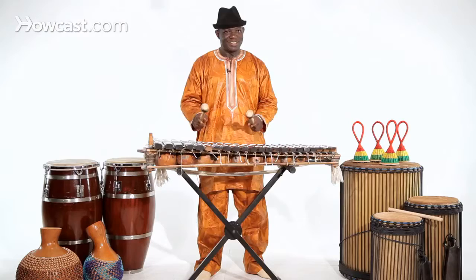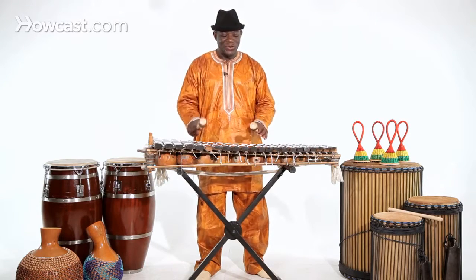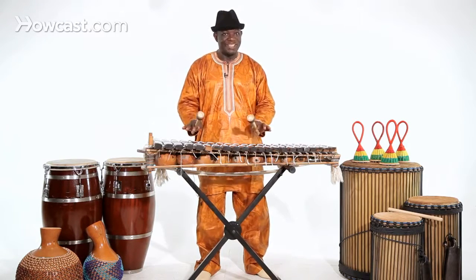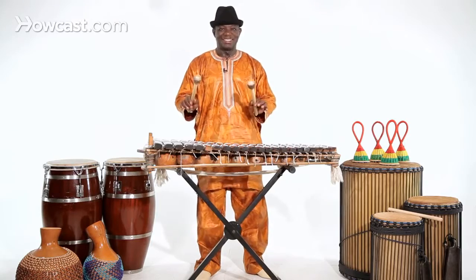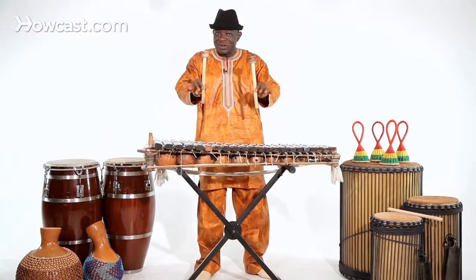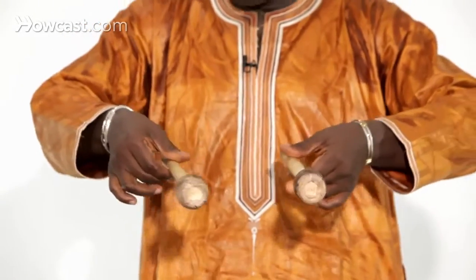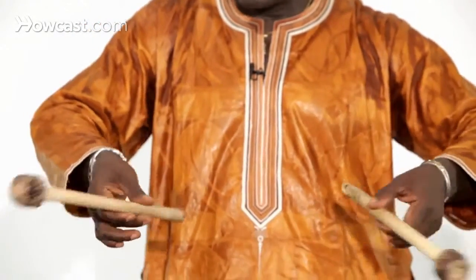This is technique, but softly — it's not hard. You go softly. See how I hold the stake. I'm not like this, because like this, with your finger helping how to make it work, hit the note.